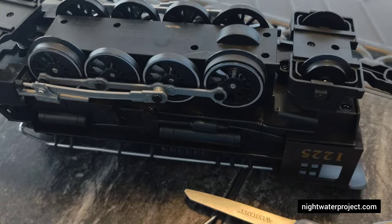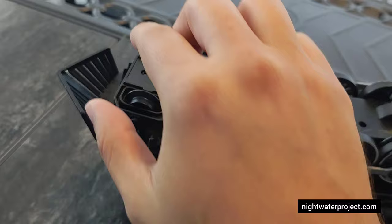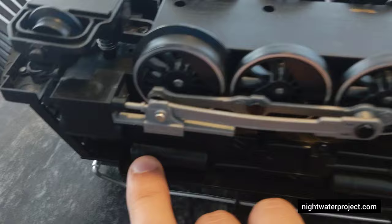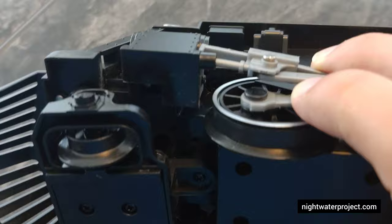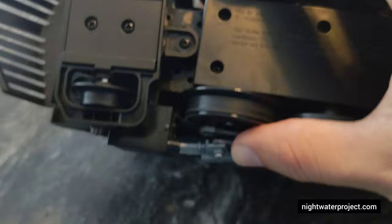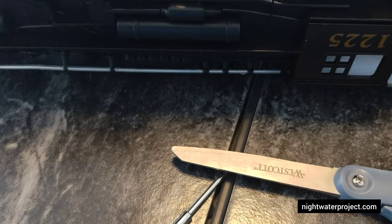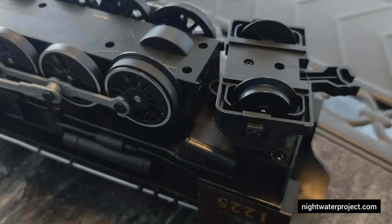I think there are about eight screws in here: two in the front, two around the first wheel, two in the middle of the train, and two at the back. Near the cow catcher there are two screws, one on each side — remove both of those. Underneath the first wheel there is a screw on each side, right in there. In the middle of the train there's a screw on each side as well. And on the very back of the train you have two more to remove.